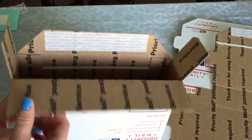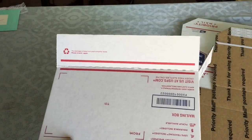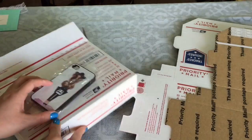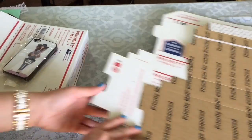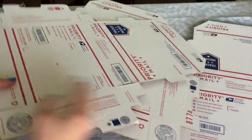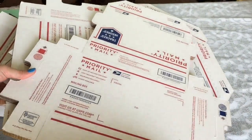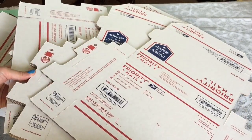I actually use these smaller boxes for a couple of phone cases that I sold as well. Once your boxes arrive, they normally come in 10 to 25 pieces and they all arrive flat. So once you get a sale, you'll just need to assemble your box, but it's actually pretty easy.